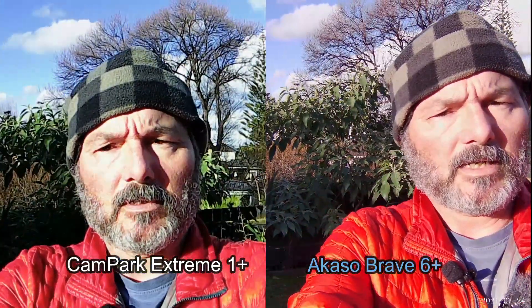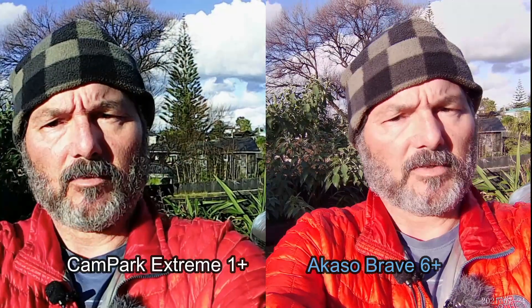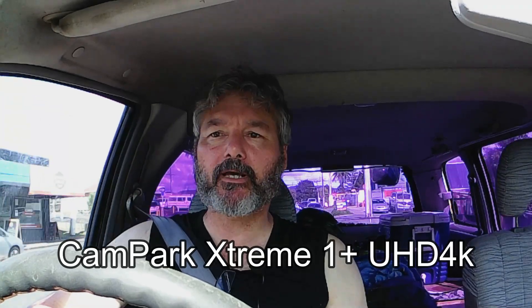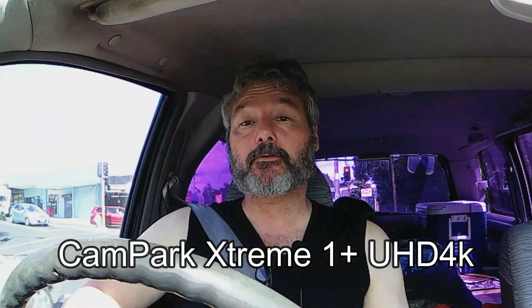I haven't used my Cam Park a lot — I used it a little bit. I went up on Mount Ruapehu and did a hike around there. I used it there, and now I'm headed down to the Hura Hura Nui Hut down on Mount Ruapehu again.